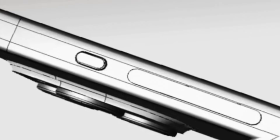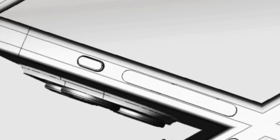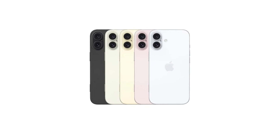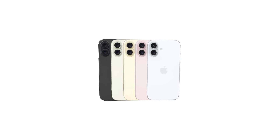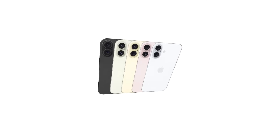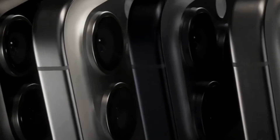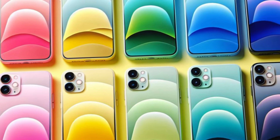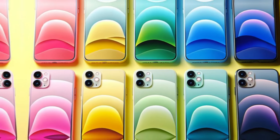Apple plans to move the MM wave antenna to the bottom left side of the iPhone 16. Aside from the new vertical lens arrangement and the capture button, the iPhone 16 models will have the same general design as the iPhone 15 models, with no notable changes to body shape or size. The iPhone 16 models could come in seven colors: blue, pink, yellow, and green.